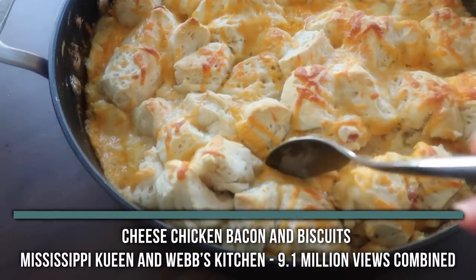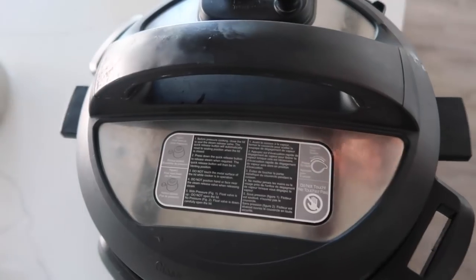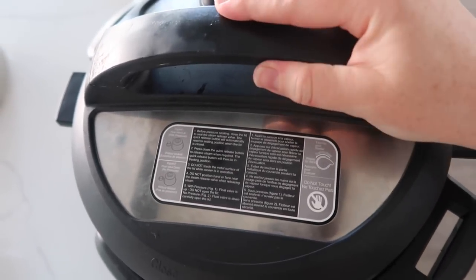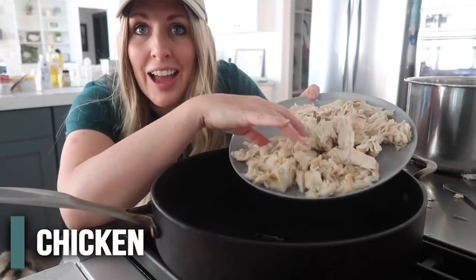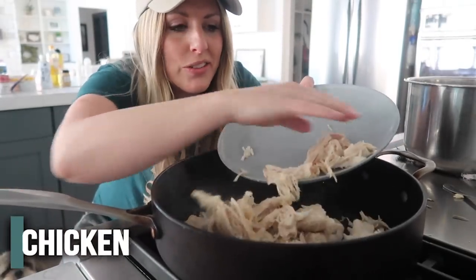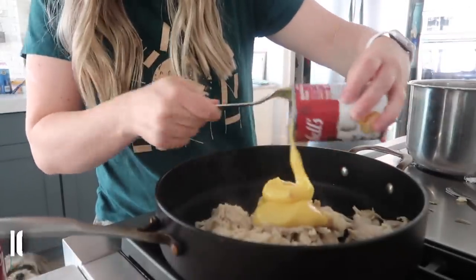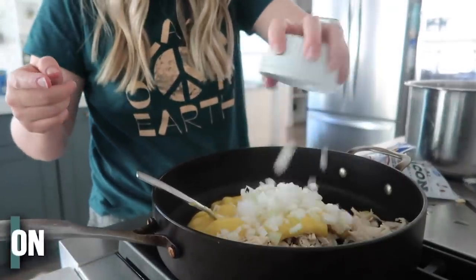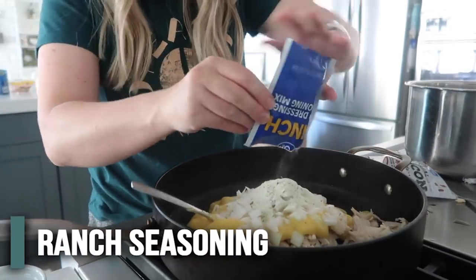This recipe is from Mississippi Queen and she got it from Webb's Kitchen. There's no name for this one, so we're going to call it cheese chicken bacon and biscuits. She used a rotisserie chicken, but they were out so I cooked my own in an Instant Pot. In a skillet she added chicken from one rotisserie chicken — I added about three small chicken breasts, close enough. Then she added two cans of cream of chicken soup, one fourth cup of onion, and one whole package of ranch seasoning.